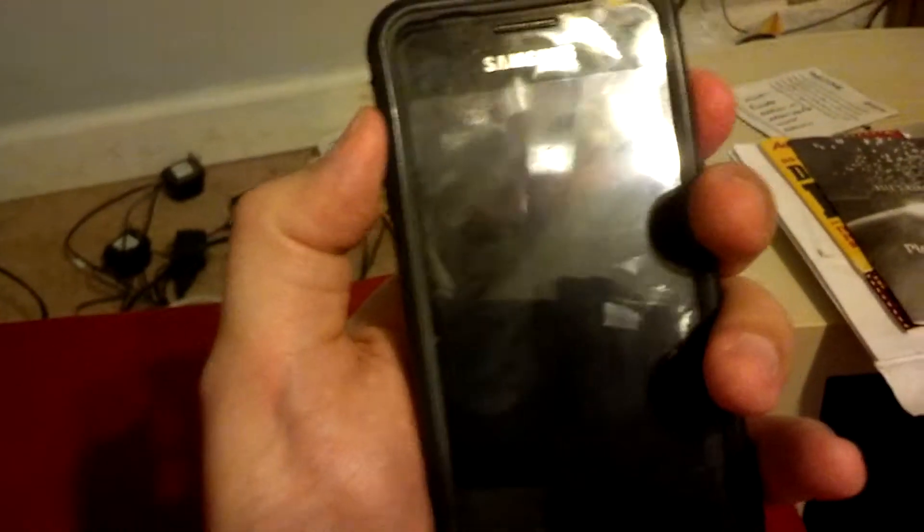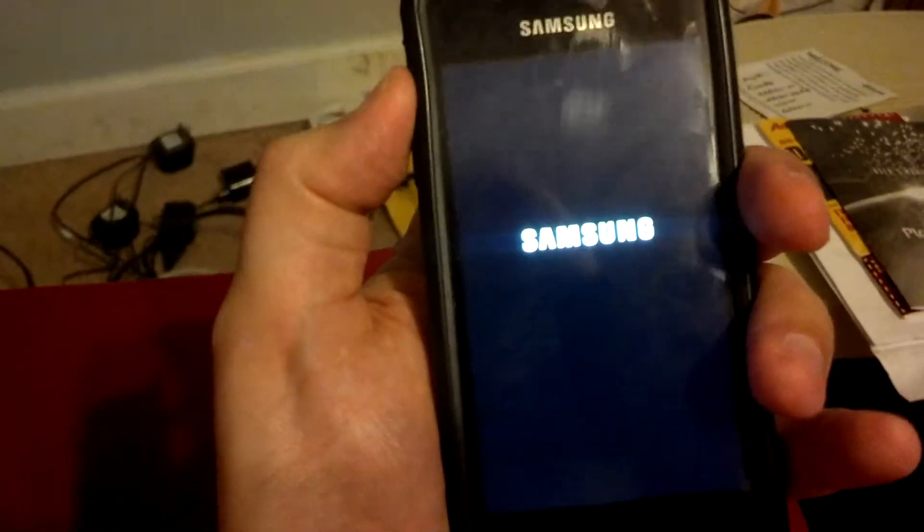So we boot into recovery — volume up and power. And let go of power.